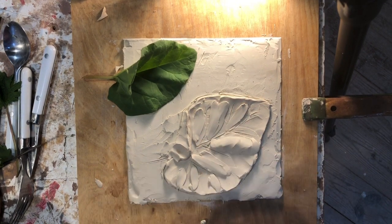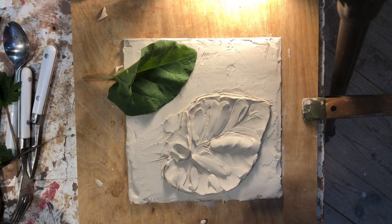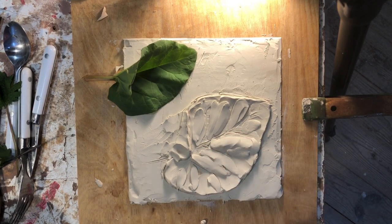Now, what I would normally do here is have a variety of tools. If you don't have your tools because of our situation, then you're going to have to just use your fingers and the tools that are available. But one of the tools that you would use in this situation is the small rasp tool.